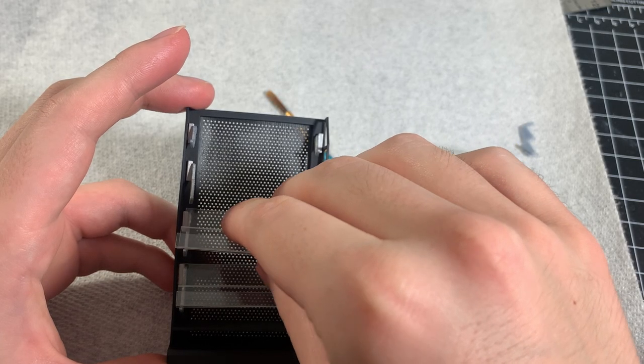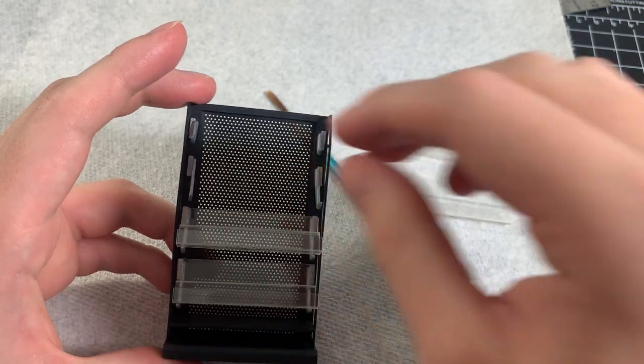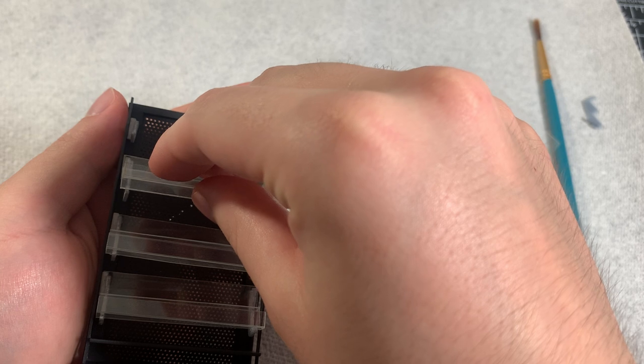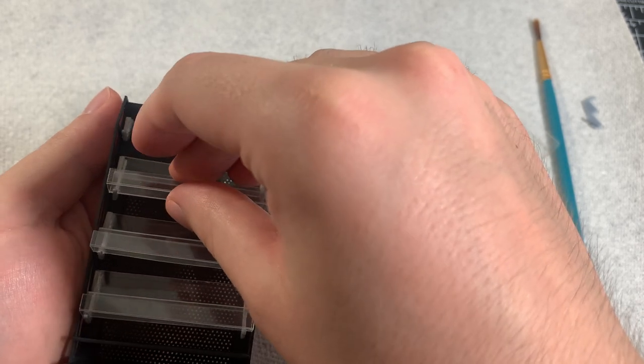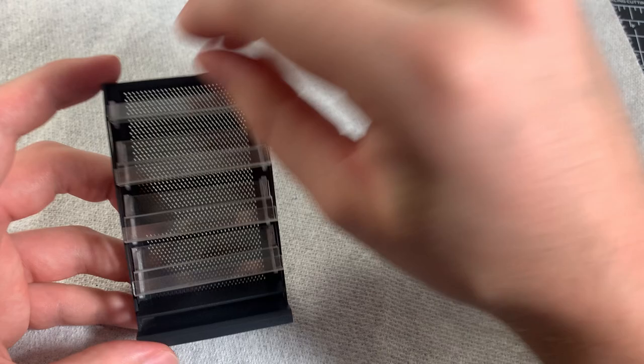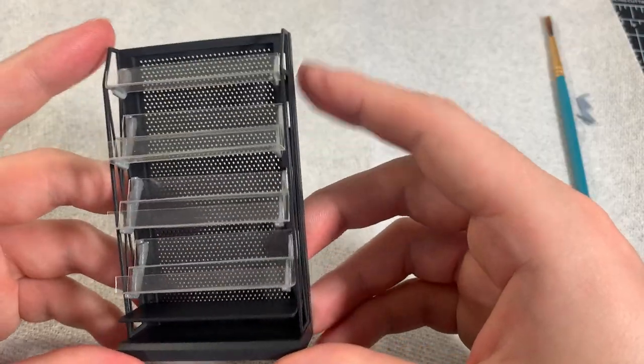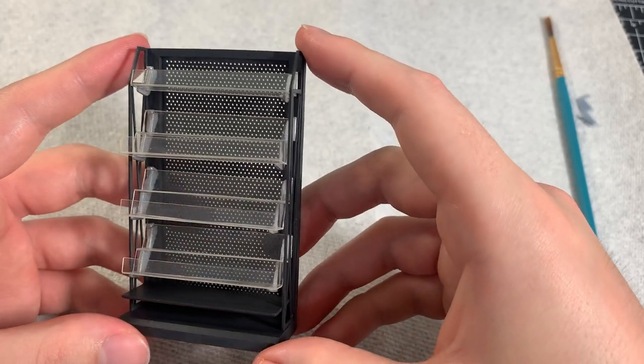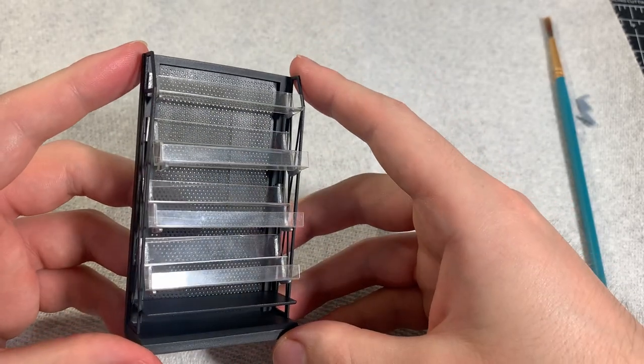Before gluing the shelves in place, I made sure to test fit them against the shelf supports to see if everything lined up properly and to make sure there are no big gaps or fitment issues. You have to be very precise when gluing the shelves in place because you don't want to smear the glue around and make a mess on your clear shelves. Here's how the shelves look glued in place, and I was super happy with the way it looked at this point.